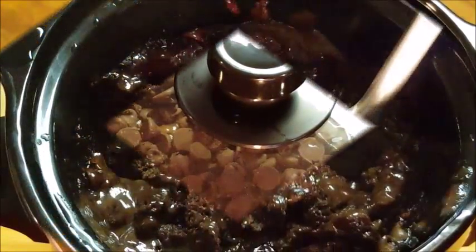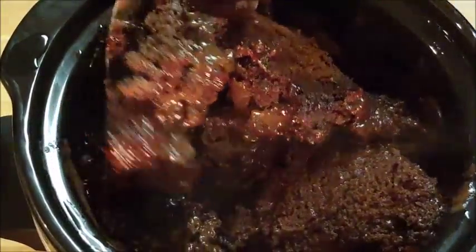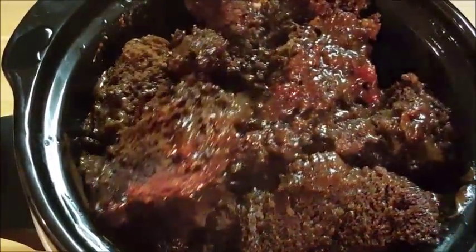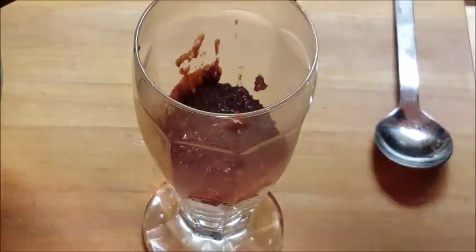After that time, look at that chocolate lava cake in a crock-pot — so delicious, so easy to do. Look at that steam coming off it. Serve this up with some ice cream.